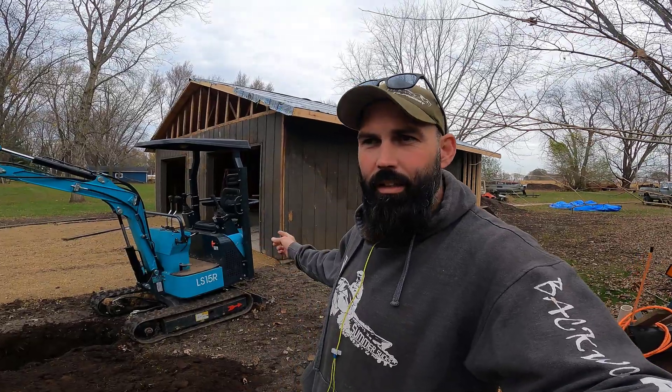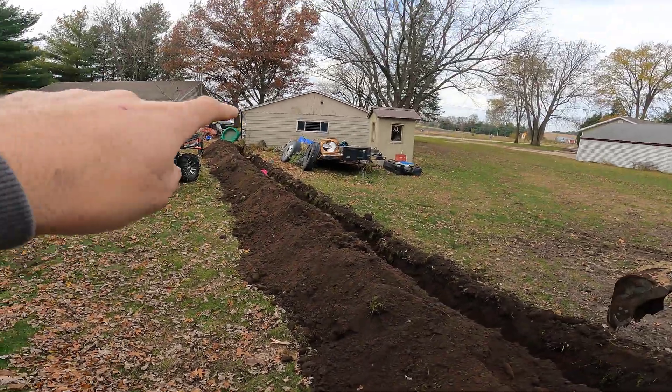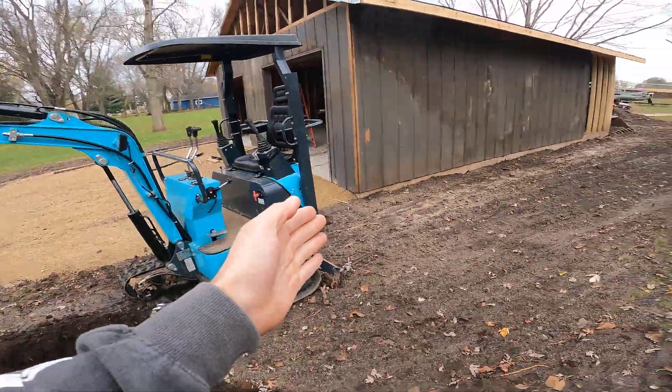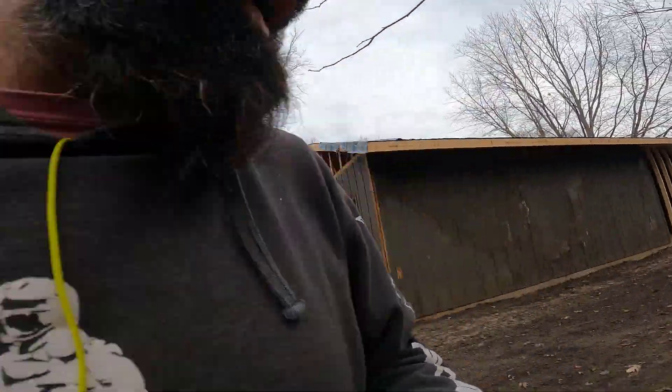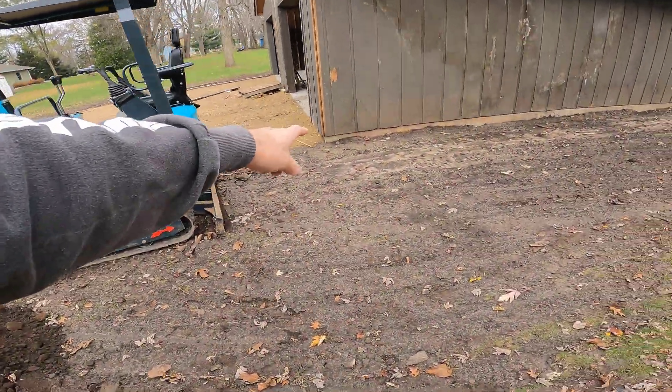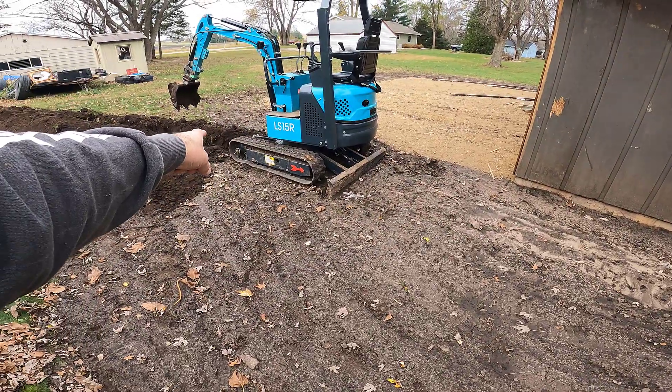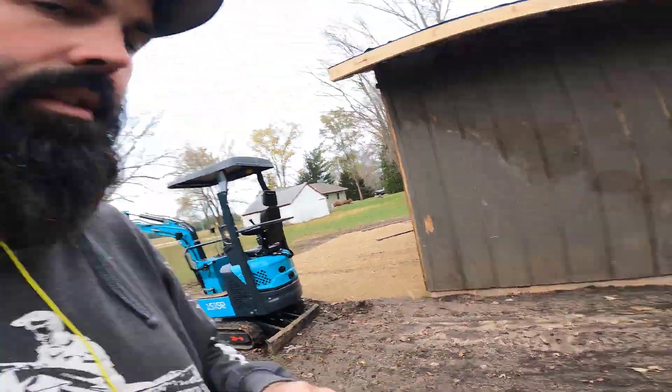Here's a pickle you might find yourself in. I want my trench to go from the corner of the old garage all the way to the corner of the new garage, right up tight. But you can't dig it right up tight - if you just keep backing up you're going to have a two-foot gap. So I'm going to spin around, start at this corner, and dig it backwards until I connect the two trenches.